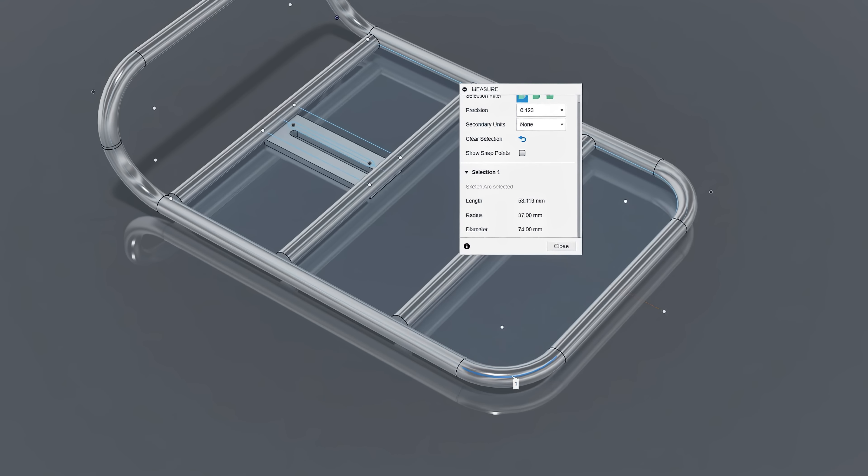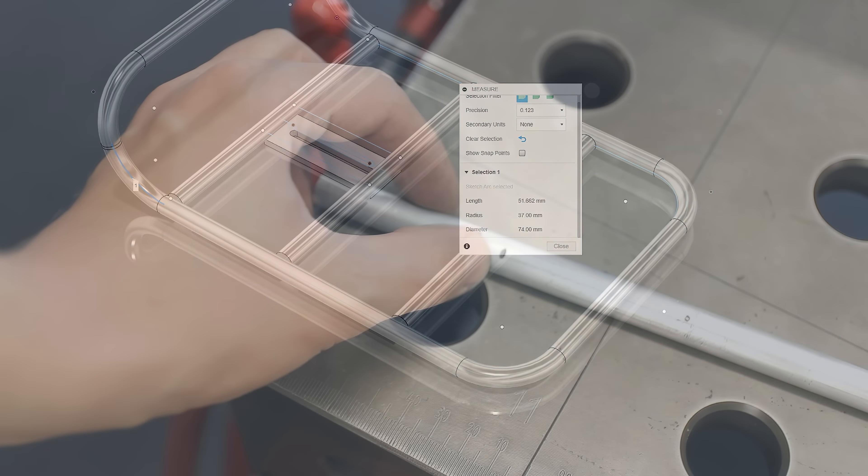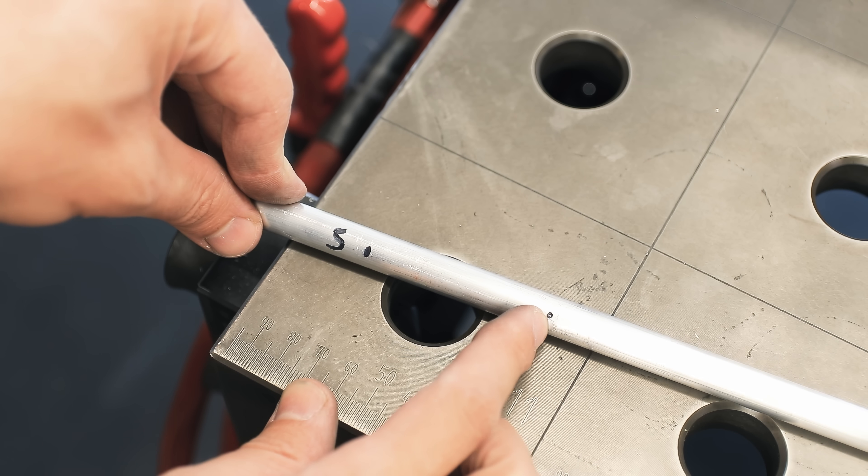So I can finally start making the actual rack. As always, planning this in Fusion beforehand was a huge help — it only took me about 30 minutes to build this model, and this takes a lot of the guesswork out of the bending because using the measuring tools I can figure out the exact distance between the bends without doing any math, which believe it or not is something my brain sucks at.